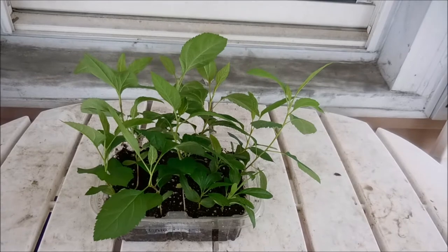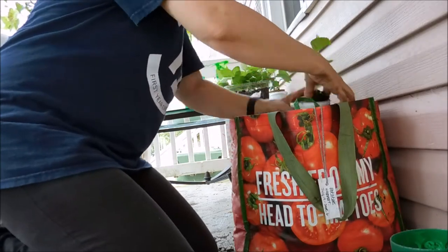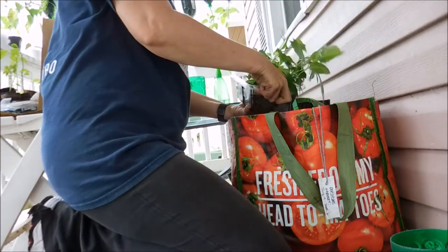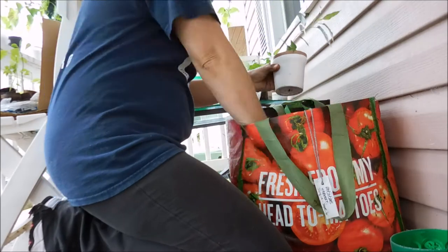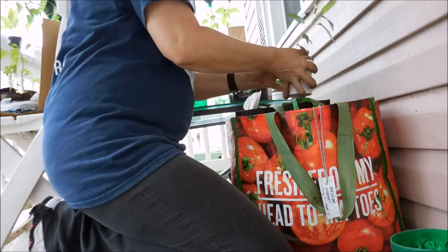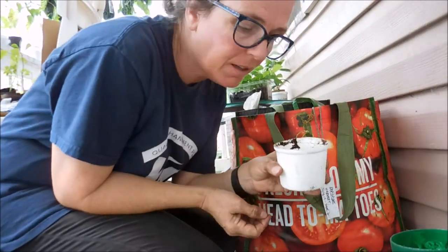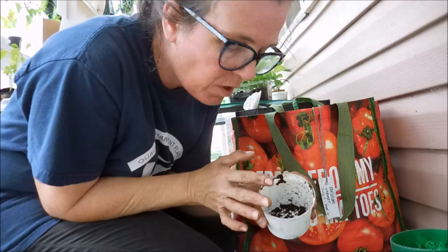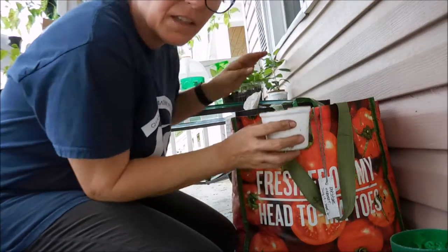Now let's try to get some of these little apple trees in their own pots. What I'm doing is I'm taking these little pots that I just took the other apple trees out of and I'm filling them up about three-fourths of the way full, then putting in one of the little seedling apple trees and then filling around it.